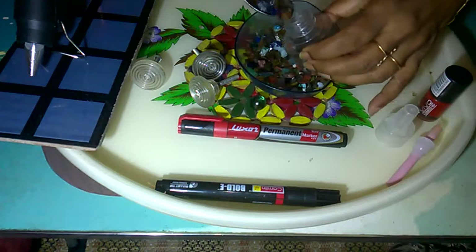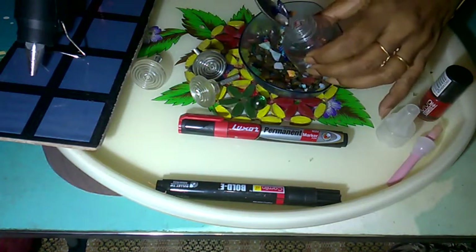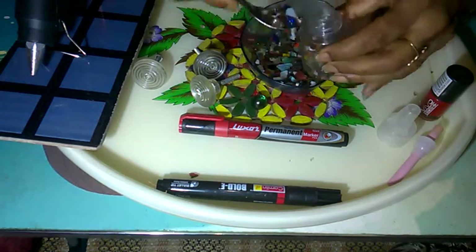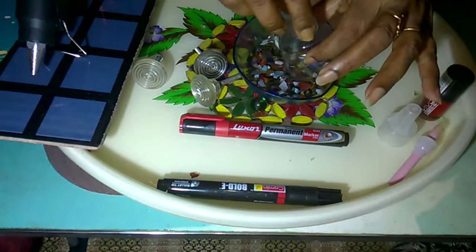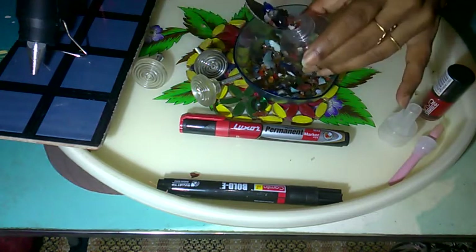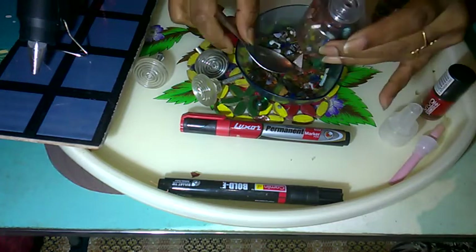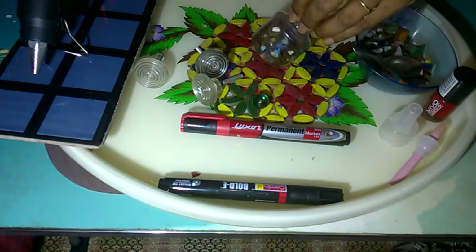It is a little bit time-taking, so have patience. We are filling the stones to make the bottle very heavy. I am using colorful stones because the bottle is transparent and from outside the colorful stones look very pretty. I have now filled the color stones.